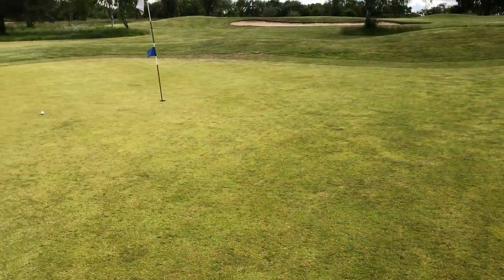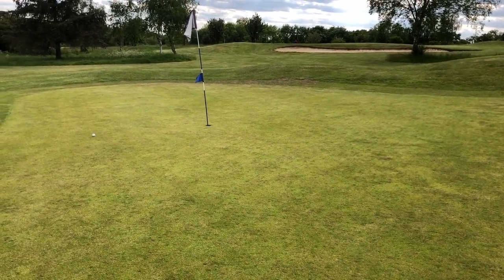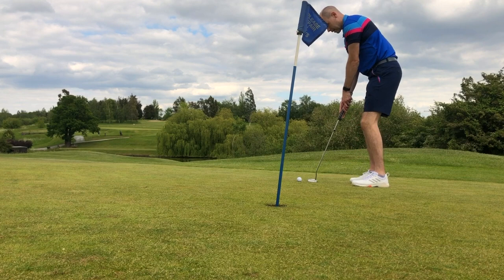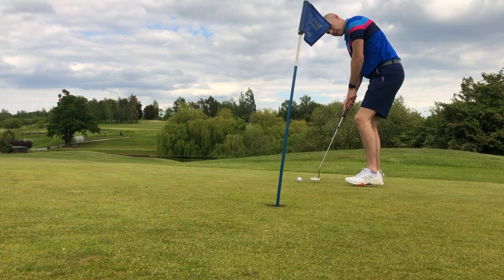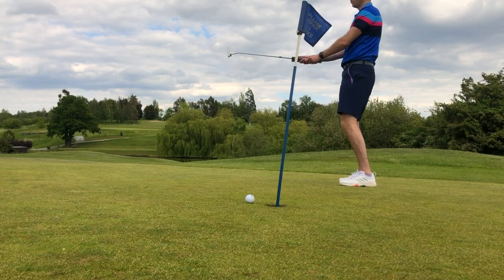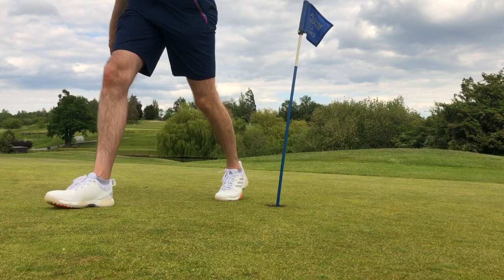The ball pitched on the bank of the green, rolled down the hill just past the hole and ended about six or seven feet past. I've got about seven feet back up the hill with a right-to-left break. Can I make birdie on the final hole? Of course I can't — did you really think I was going to make that? But I'm always happy making par. So that was my quick little three-hole course vlog — first time out since lockdown. Two par fours and a par three: I shot a double bogey, a par and a par. On my 20 handicap I believe that's eight points — I was level handicap, so really enjoyed that.